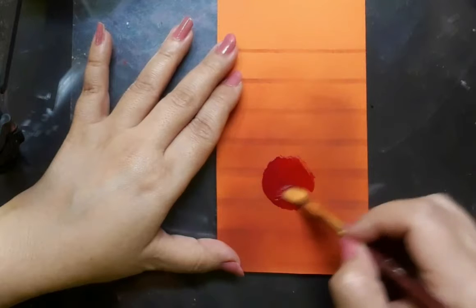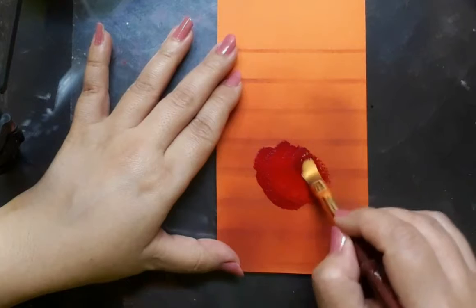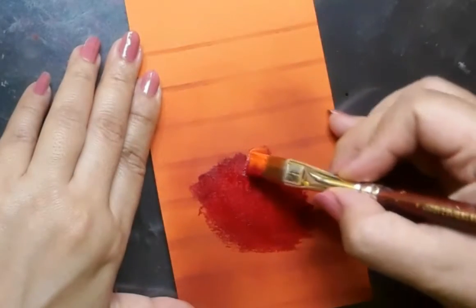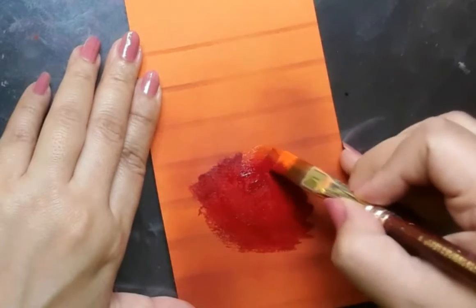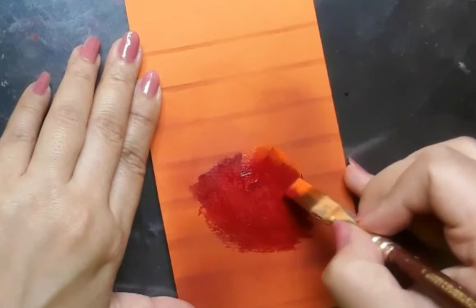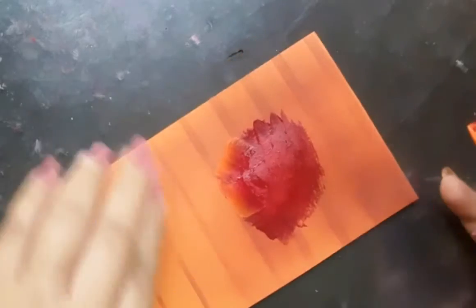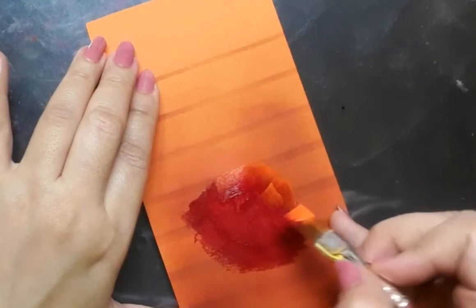Now before I go on to paint the roses I have picked up my flat brush number 4. I have permanent orange and a bit of deep magenta on it and I'm trying to create a very loose form of the rose. So here is the first rose in the making. I'm using my flat brush number 6 which is loaded with permanent rose, permanent orange, and I will be adding white as and when needed. But right now it is only two colors.